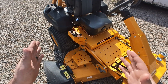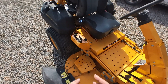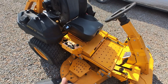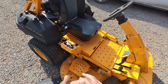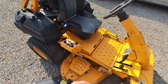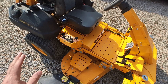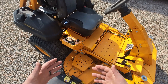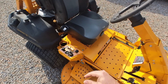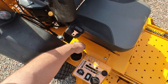But one complaint I've always had about this mower — and I know this is kind of dumb — is it only has one cup holder. It doesn't have storage for anything else. So if you have your phone on you and you don't want to keep it in your pocket, or let's say you smoke, you want to put your pack of cigarettes somewhere. There's just no storage on the mower whatsoever, which is kind of in line with the commercial thing.